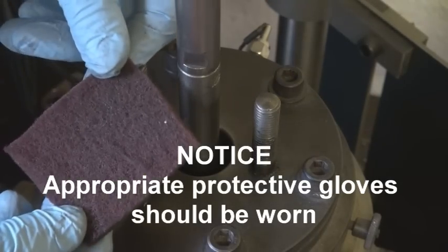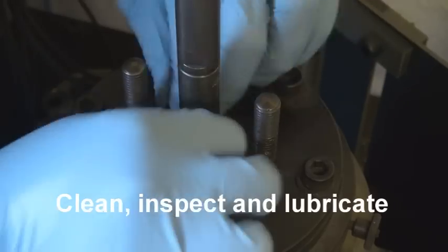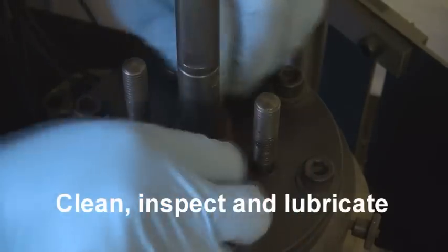Thoroughly clean and inspect all surfaces that will contact the packing. If permissible, smear with a media compatible lubricant.